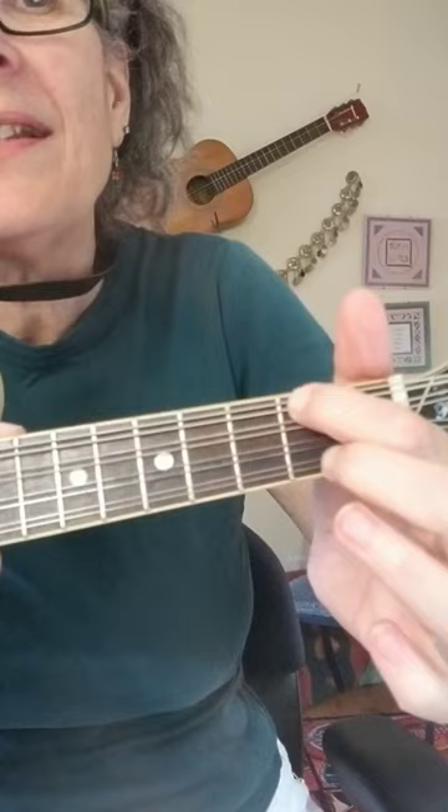I like this one — this is a D. I'm putting one finger on the top set of strings and the other one on the bottom, and that's on the second fret.